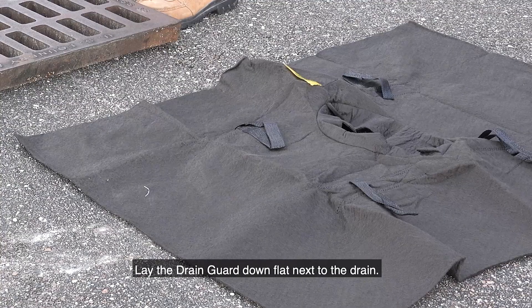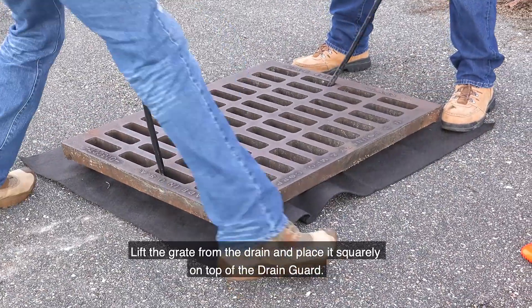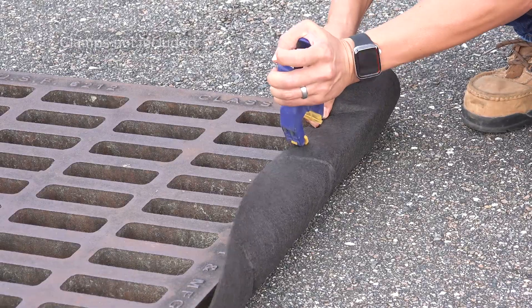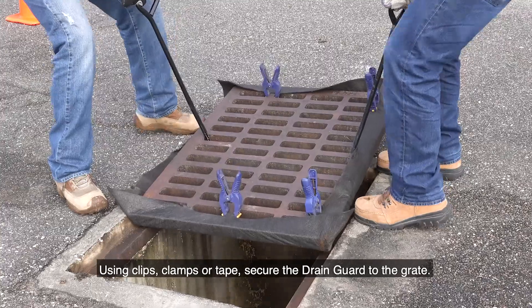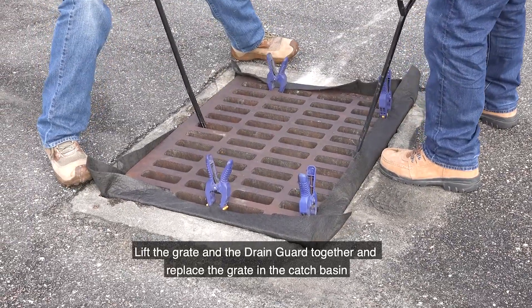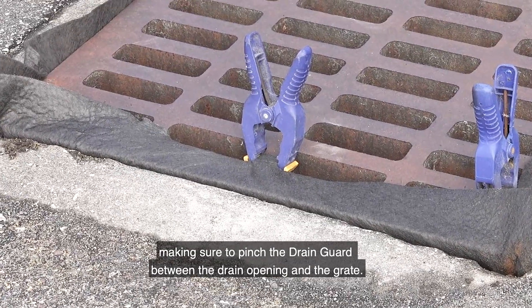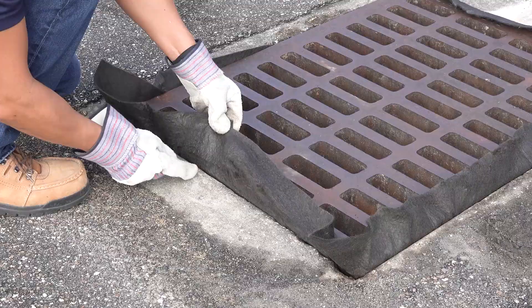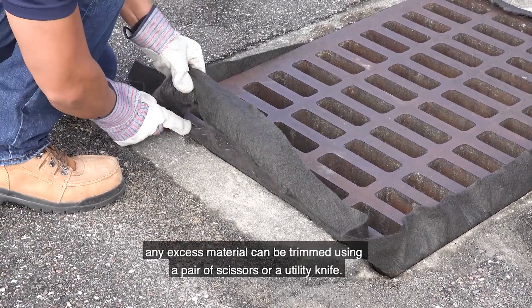The installation process for all three models is the same. Lay the drain guard down flat next to the drain, lift the grate from the drain, and place it squarely on top of the drain guard. Using clips, clamps, or tape, secure the drain guard to the grate. Lift the grate and the drain guard together and replace the grate in the catch basin, making sure to pinch the drain guard between the drain opening and the grate.